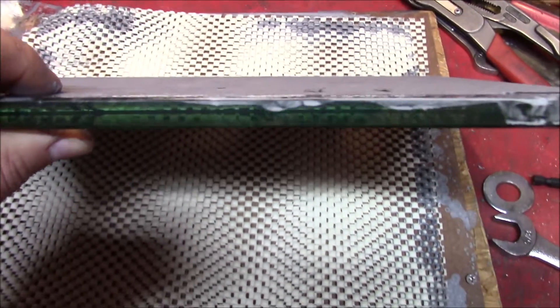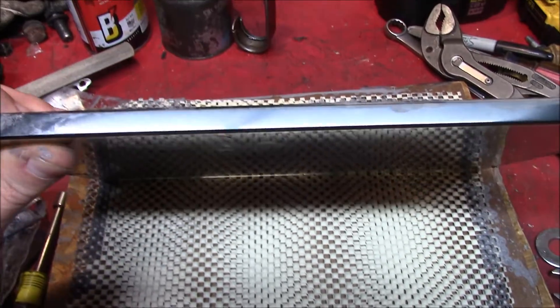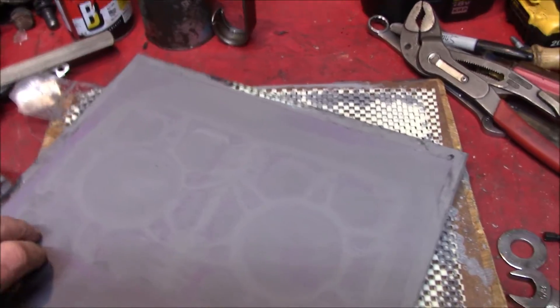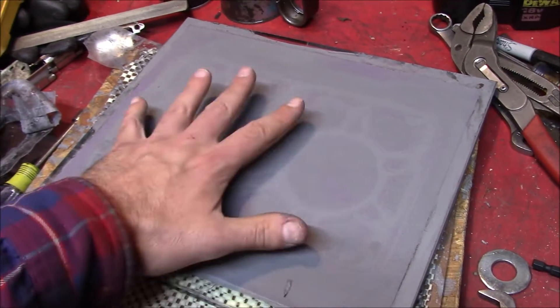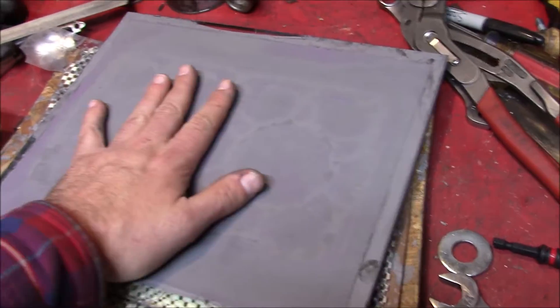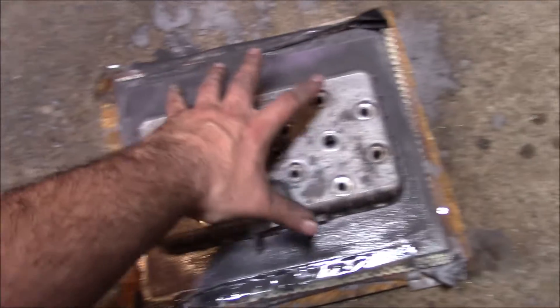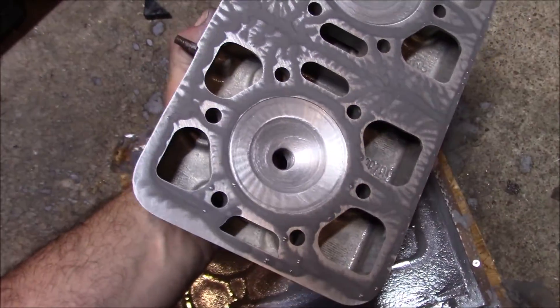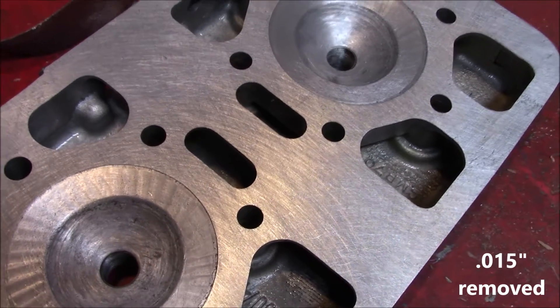I've done this with thinner pieces of glass — even used the disc sander to get stuff roughed into shape and then come back to the glass to give it the final flatness. This piece is like 3⅛ inches thick. Got it on Amazon for about $20 and it does the job pretty well. Used some spray adhesive and stuck the sandpaper right onto it, which does a good enough job of keeping it from moving around. After about an hour of cardio, there you go. Could have started with a heavier grit, but that ended up working out.